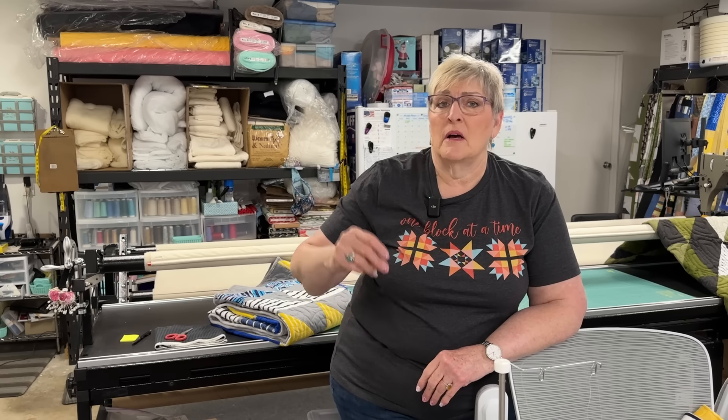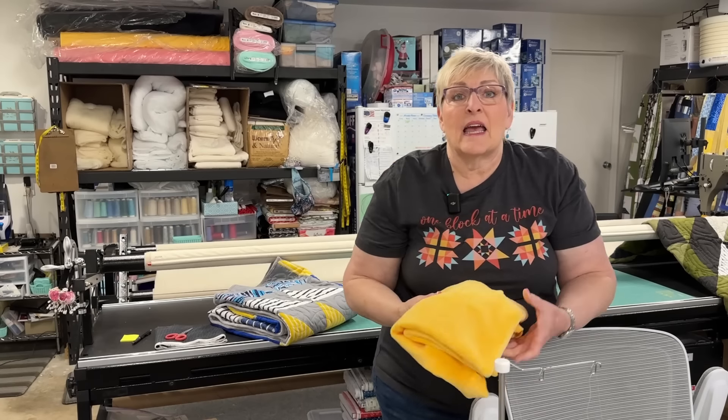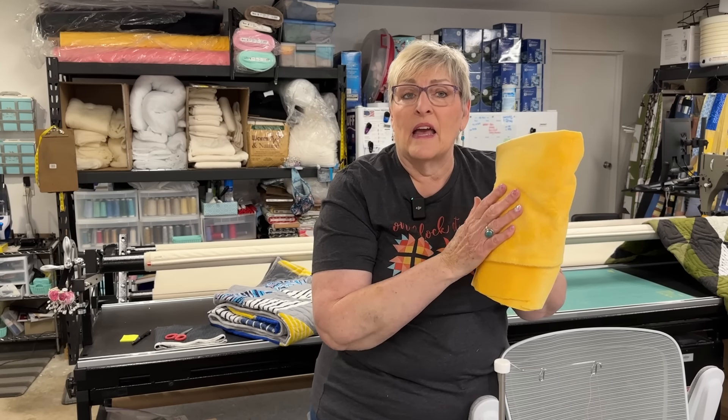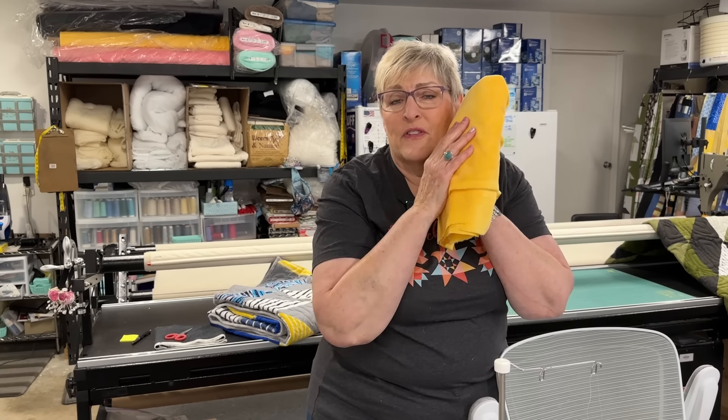When I started this remodel, it just seemed so easy on paper — a couple of days of demo, the electrician for two days, then the sheetrock guys for four days. Guess what? It doesn't work that way. But next week my sheetrock is actually going to start, so I'm going to film a few videos from this long arm studio. Today I'm going to show you how I make a binding out of this soft, fluffy cuddle.